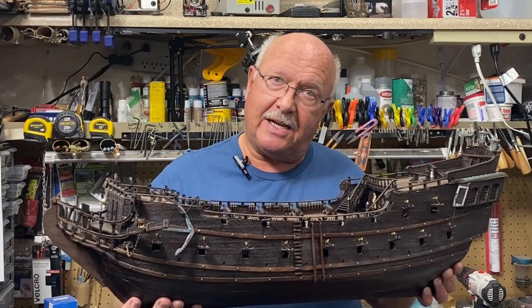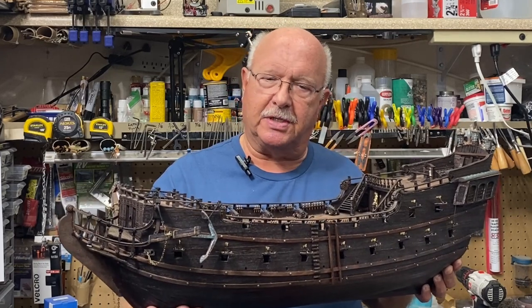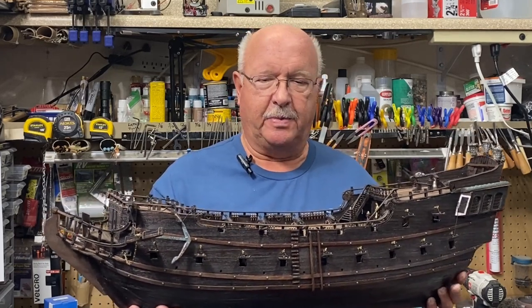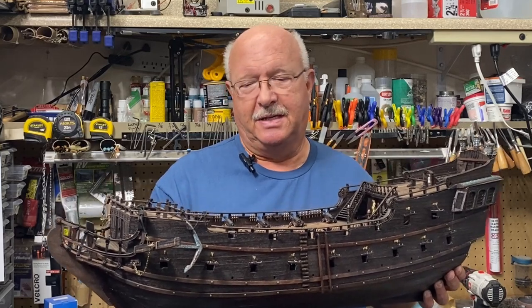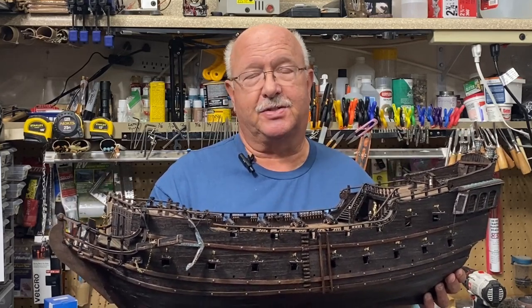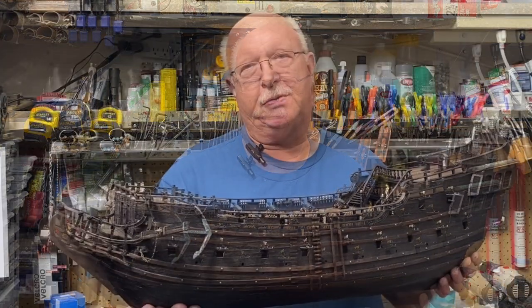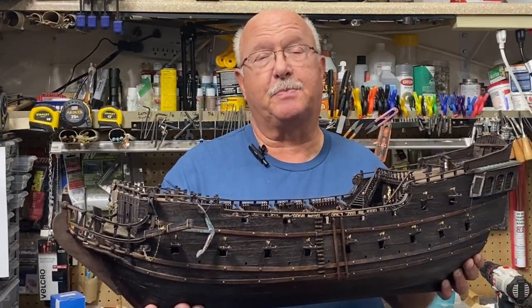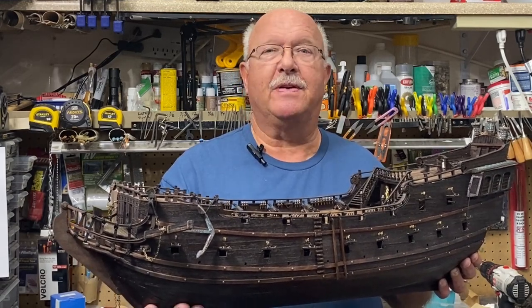Welcome to part 17 of my Building the Black Pearl. This is the all scenario version, and if you've been following along you can tell at a glance that I've made some pretty good progress and it's starting to look pretty good. I'm going to be very proud of this ship when it's done. Let me show you what I accomplished since part 16 and keep moving forward.